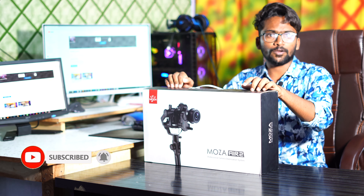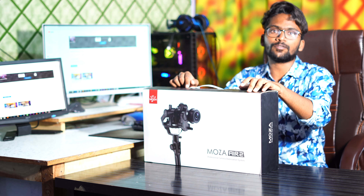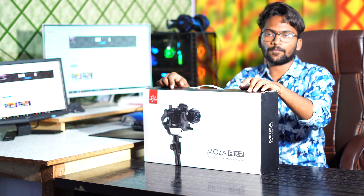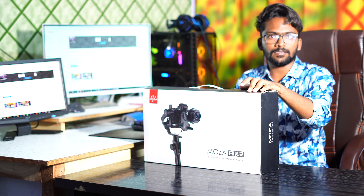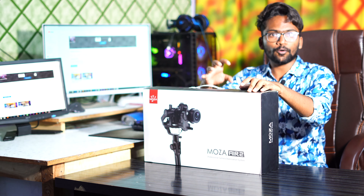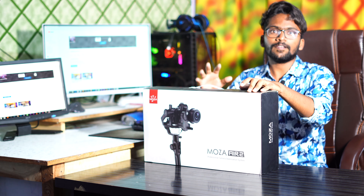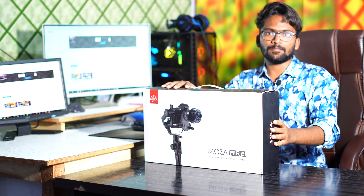This gimbal is run by motors. We have a previous video on our channel where we did it manually, but now we are going to do this with motors and new programming. This is the Moza A2 budget gimbal.